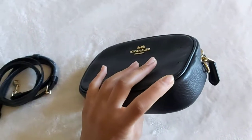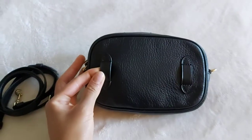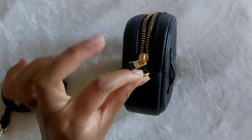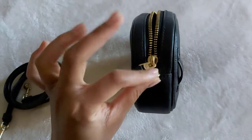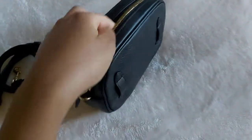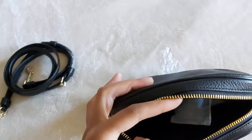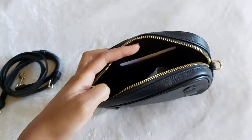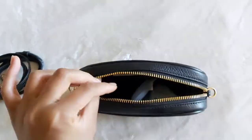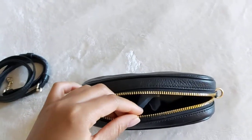We've got some leather piping around both the front and the back. The back has belt loops for the belt, as well as these rings — I forgot the actual name for them. Then we've got our zipper. Opening up the bag, it's obviously not too big, but it's big enough to fit my phone, which is the Samsung A70 — that's what I'm filming on — so it's a fairly big phone and it fits perfectly.